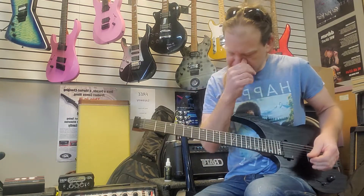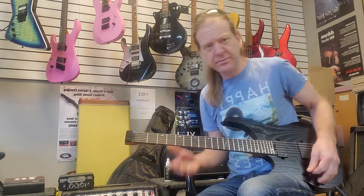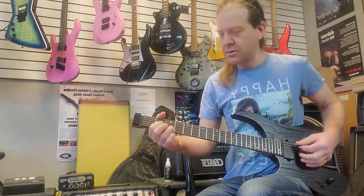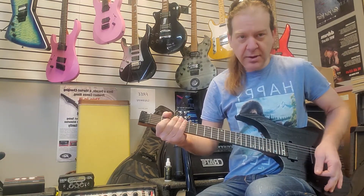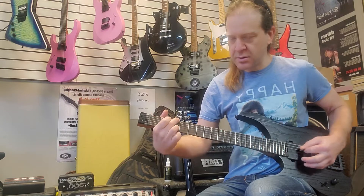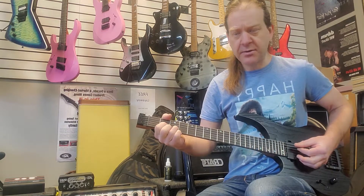So I'm just going to demo some sounds here. Just plugged into a PV Viper 2 — VIP bridge pickup. The middle position, both pickups. The next position, the neck pickup.